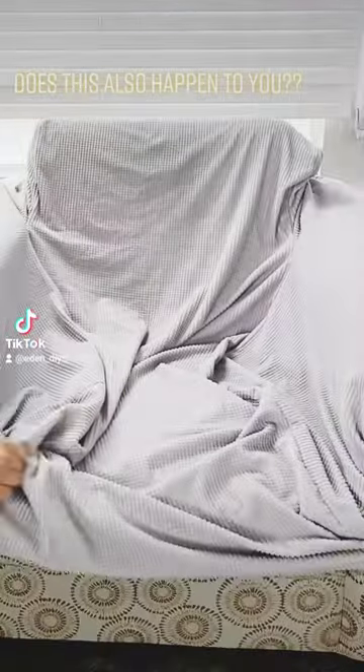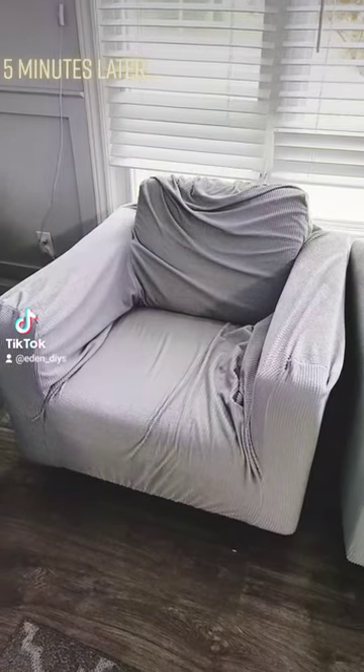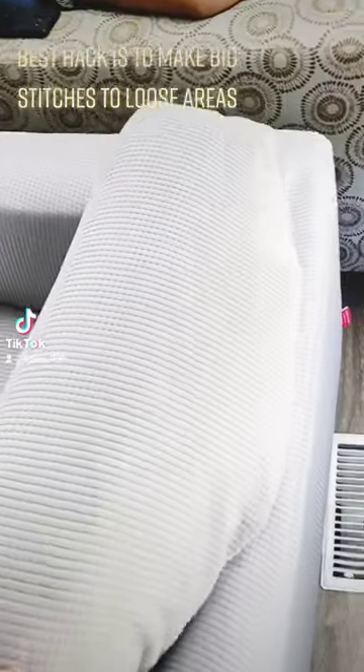Does this also happen to you? Covering the couch with a sofa cover — and 5 minutes later it's a mess. The best hack is to make big stitches on the loose areas.